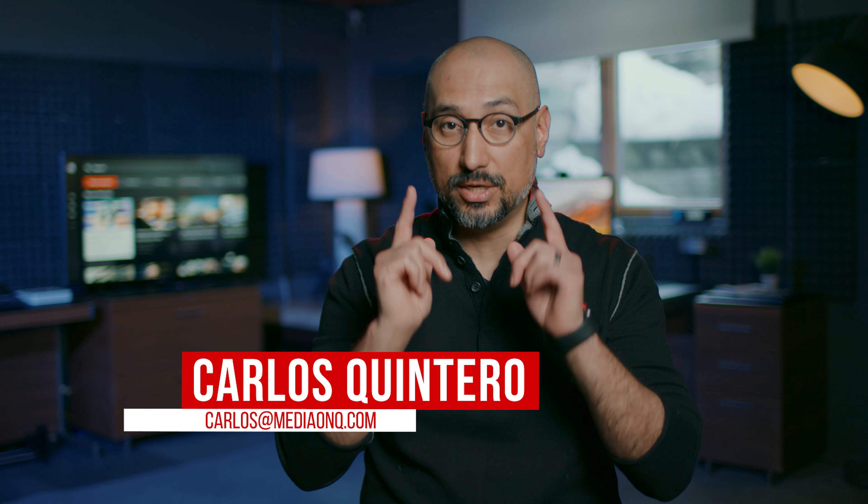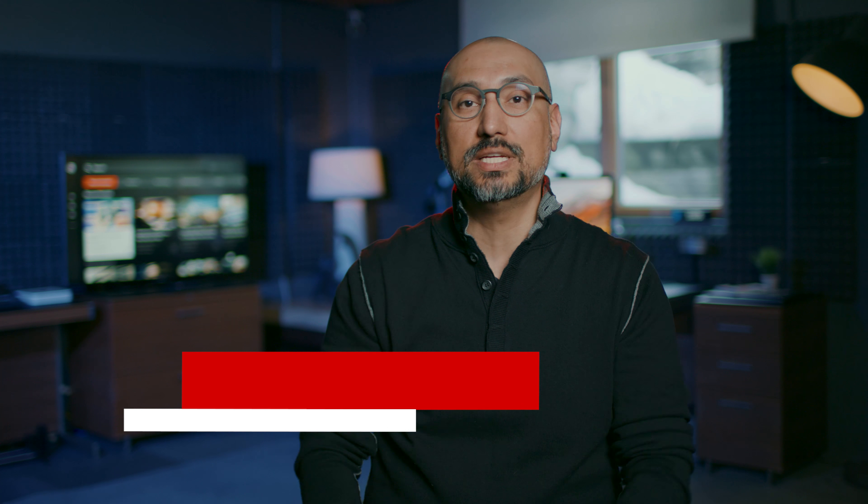If you like this video, please subscribe. Until next time, I'm Carlos with MediaOnQ, helping you compete in today's web economy. Thank you for watching. I'll catch you on the next one. Take care.